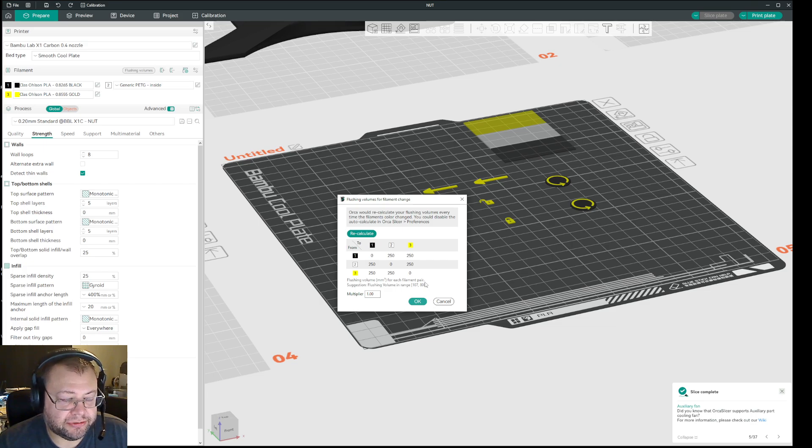In some cases I've found that I need a flush so big that basically the poop chute fills to the brim. Then two things happen: either it flips off OK, or it fills all the way up, then moves a little to the side, fills up another chute, and then when it tries to click over, it drags the whole blob onto the build plate — and it's a mess.